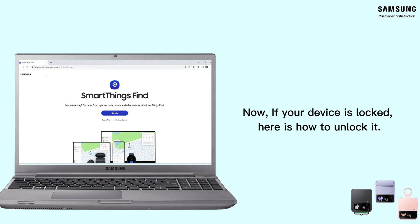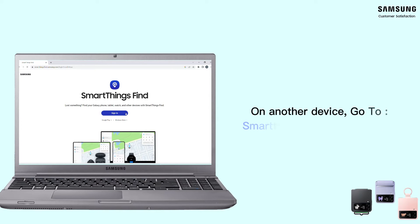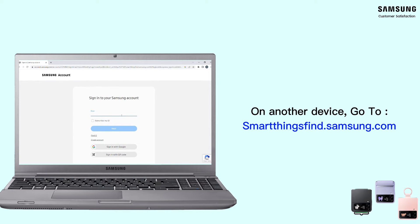Moving on to unlocking your device when you lose or forget your PIN: you need to open your browser and head to smartthingsfind.samsung.com on another device — it could be a phone, tablet, or computer.